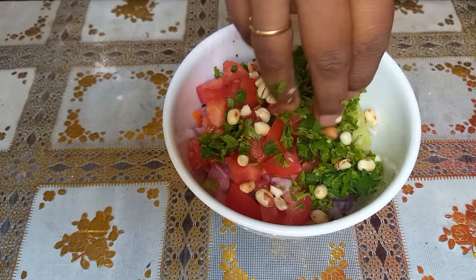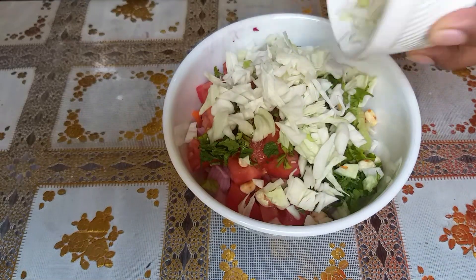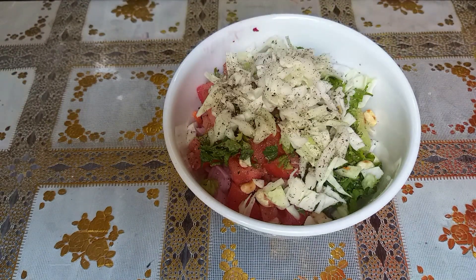Add the noodles and put them in the bowl.